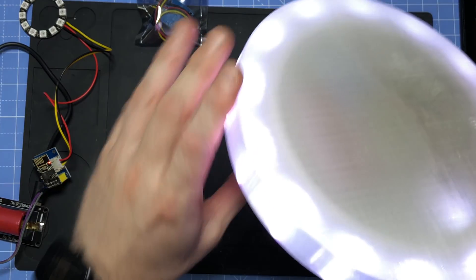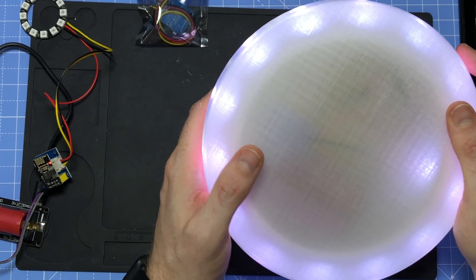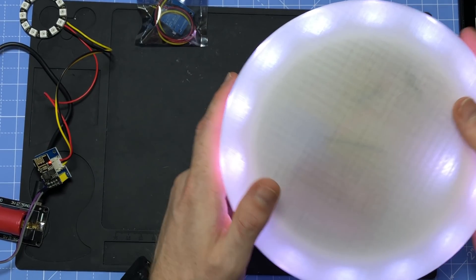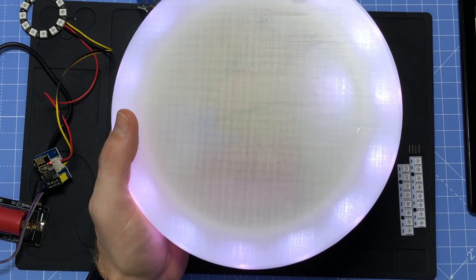You just stick it on your wireless charging pad the next day — no cables to plug in — and that charges your light back up ready for the next night. That's one thing I would actually possibly use these little boards for. The Dallas temperature sensors — I'm not so sure, but they certainly do work.